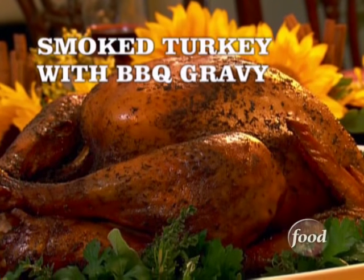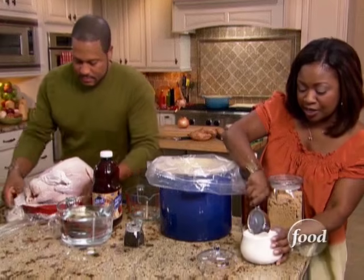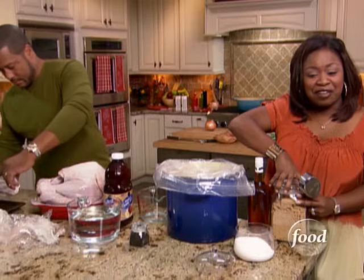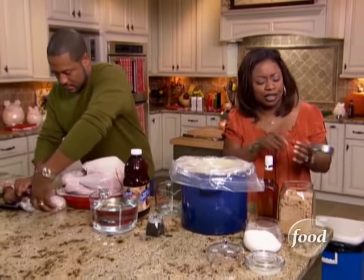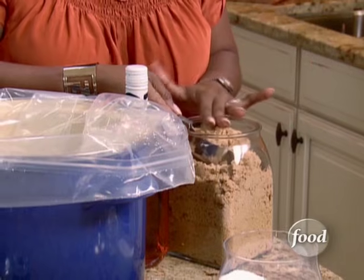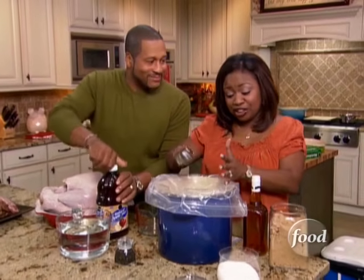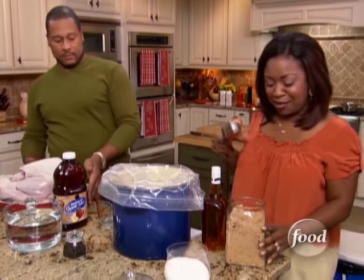We're going to start by making the brine for our smoked turkey. First, we're going to start with two cups of salt. We're brining the turkey in this plastic bag so we can easily transport it into the cooler. Then we're going to add in a half cup of brown sugar to give it a little sweetness. The reason why you want to brine a turkey — this is the little trick my grandmother always taught me — is that sometimes when you cook a turkey it gets kind of dry. If you brine the turkey, it puts extra juices back in so it'll be nice and moist, and the family would not believe how you got it to taste that way.